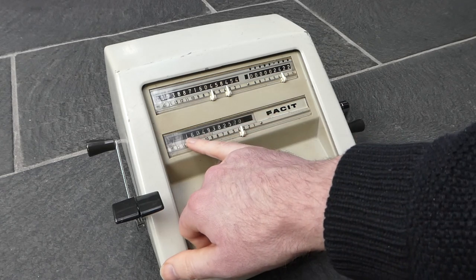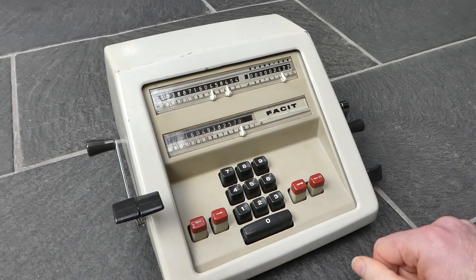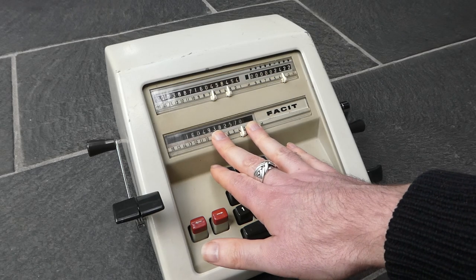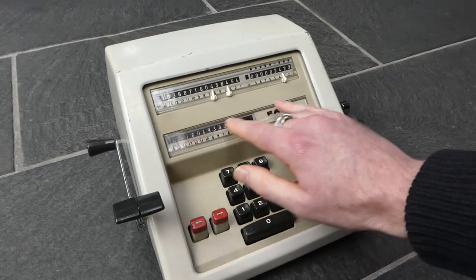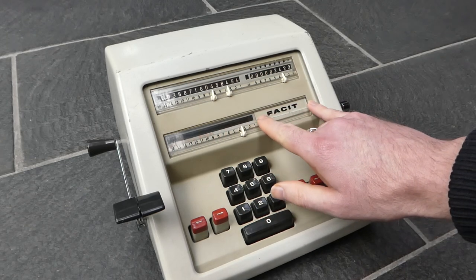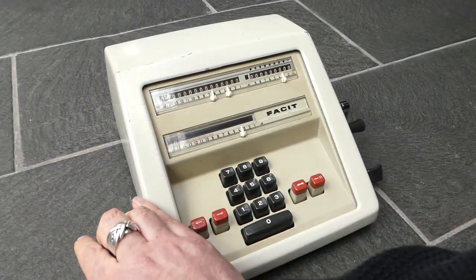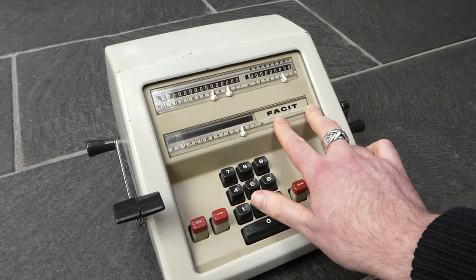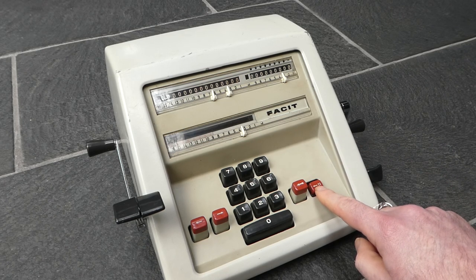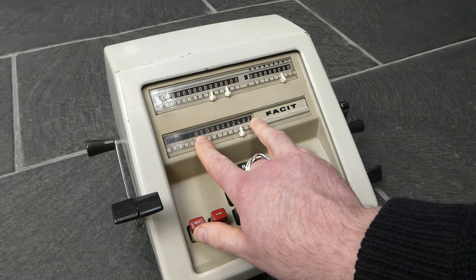The input is only 11 digits long, so you can't enter a number larger than that. To copy the counter register to the input, you first shift the input register to the right by clearing it, so that register is now inside here underneath the counter. If you then pull the back transfer lever, that number will be in the input but still hidden. Pressing this button here — the 11 left arrow — shifts the input to the left for 11 digits, so that it's now available to be used in a calculation.